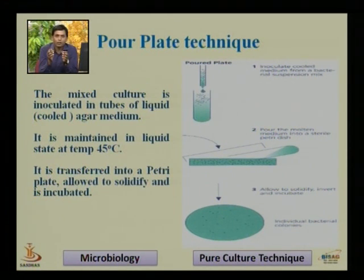By mixing between the palms, we make a homogeneous mixture of bacterial culture or bacterial suspension. Since it is a mixed culture, we are trying to isolate a single species or single strain. We rotate the molten nutrient agar medium between the palms and then pour the molten medium into a sterile petri dish. We allow it to solidify in the inverted position.